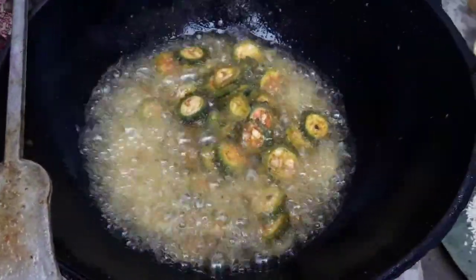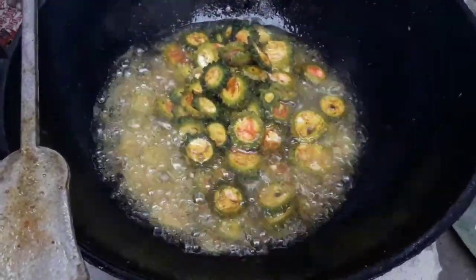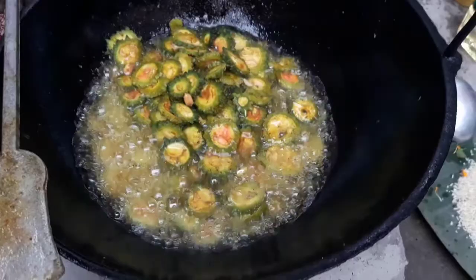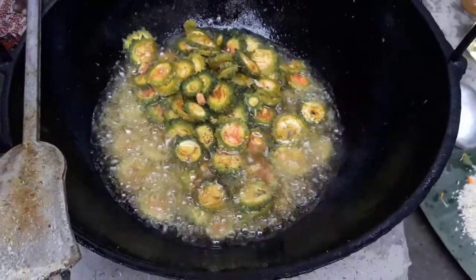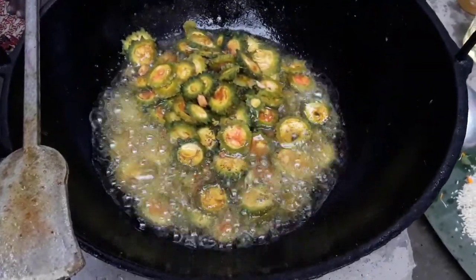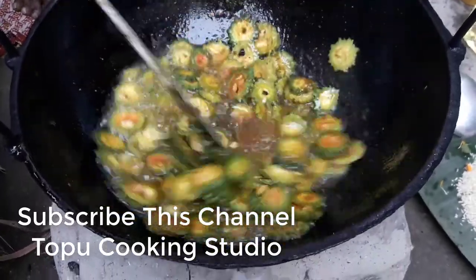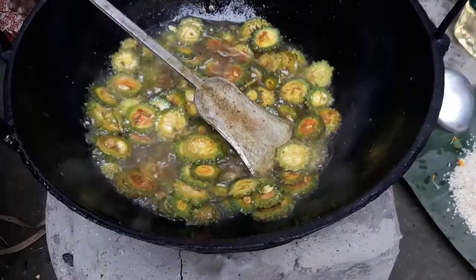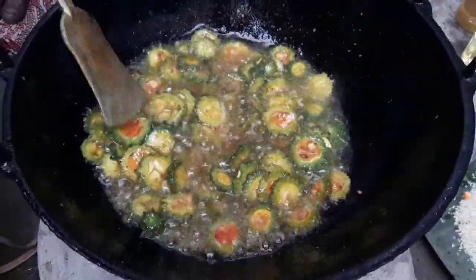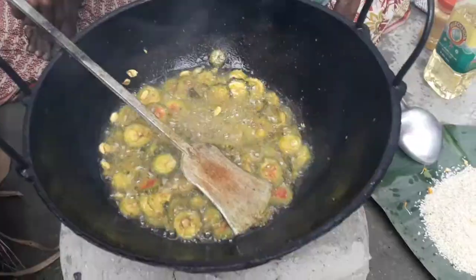I'm going to show you how to check your meal. Heat the oil — গরম করো — then add the bitter gourd (করলা) and fry it very quickly. Fry it well this way, and then keep it aside.